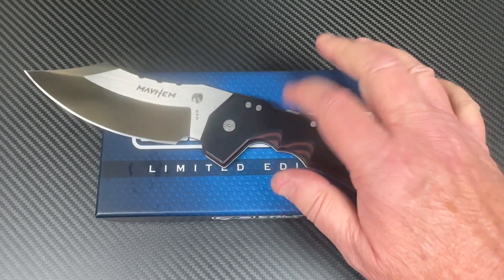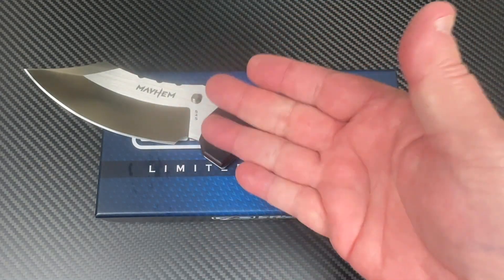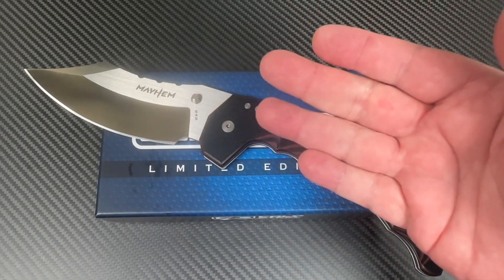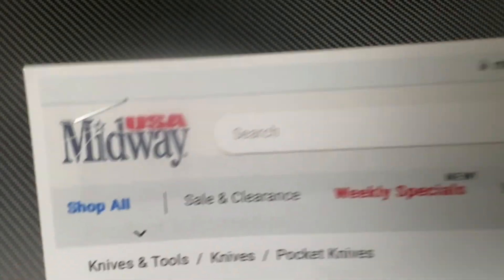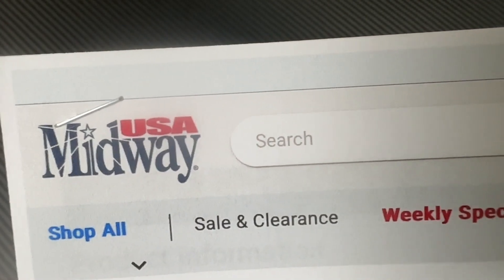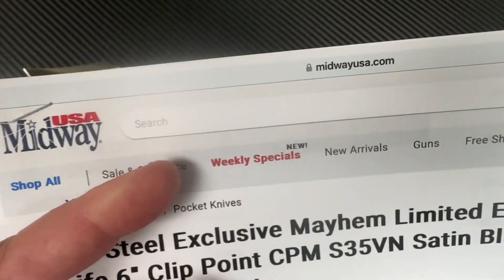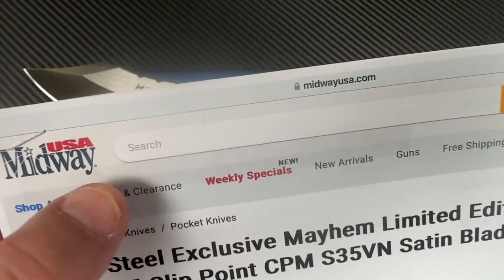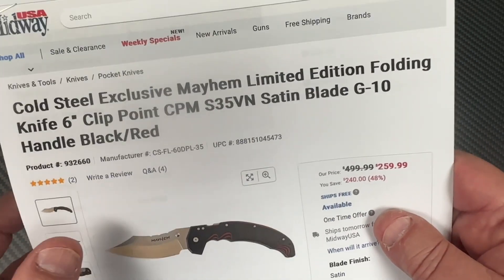I go, 'Where'd you get it?' and I shouldn't even ask him because he goes, 'Midway USA.' Midway USA — remember this name if you're buying Cold Steel. They have a lot of their Cold Steel knives on sale as well.